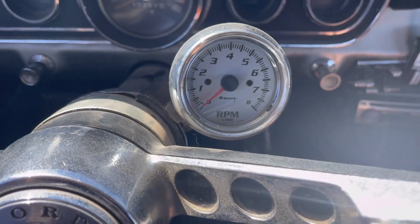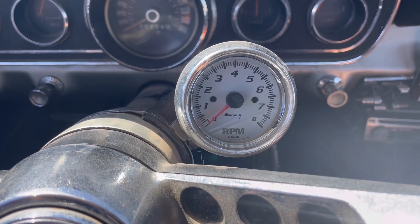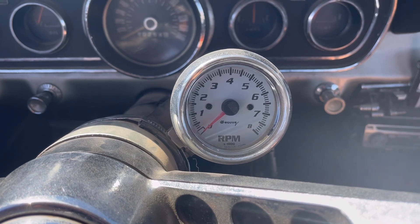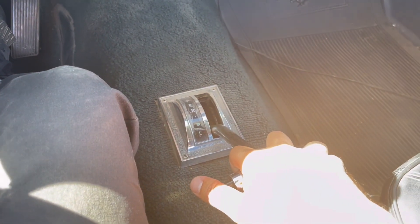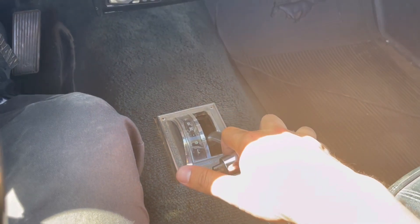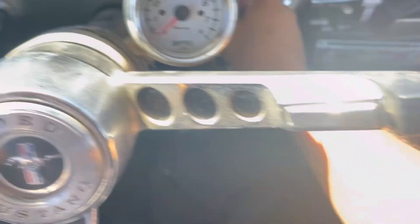I'd recommend installing an RPM gauge. For 200s or V8s, maybe 4,000 RPM — for V8s maybe 5,500 to 6,000 depending on what you have. For 200 CIs or 250s, I'd go with around 3,500 RPMs. Then while holding second gear, just pop it back up into the green dot and you're in third gear — that's as far as these go. It's really fun. Let me give you a demonstration.